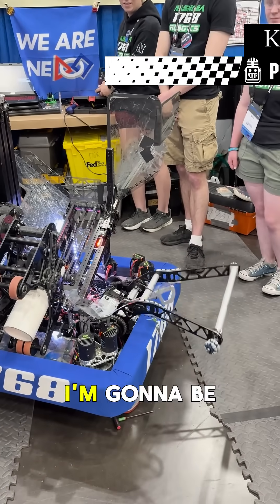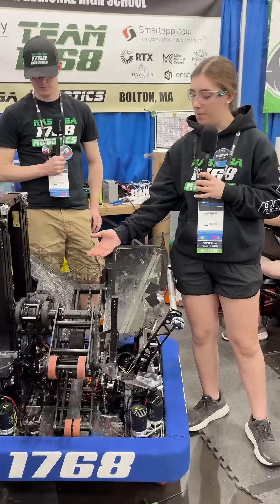Hi, I'm Katarina from Team 1768, and I'm going to be talking a bit about our pivot and our manipulator.